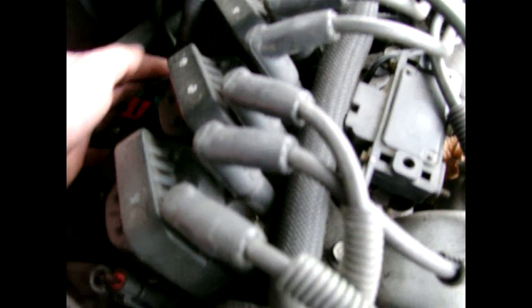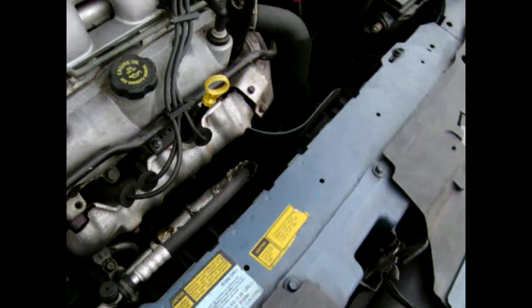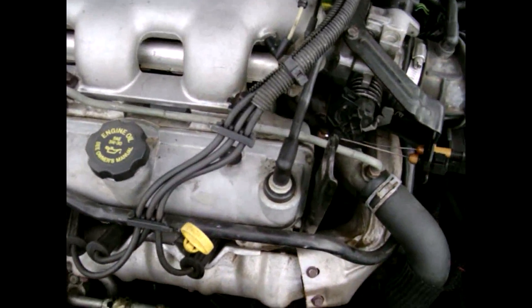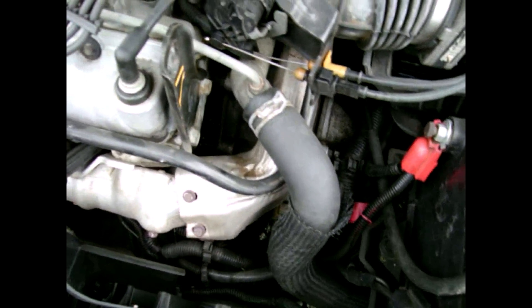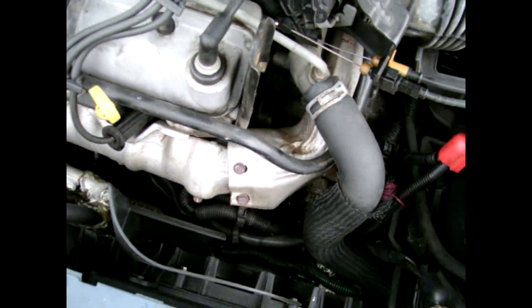Another place to look for a vacuum leak is back down here underneath the DIS system. There's a vacuum line that goes into the back of here and sometimes that thing will work its way loose and cause you fits — you won't even know where it's at or where the problem's coming from, but it's a vacuum leak.